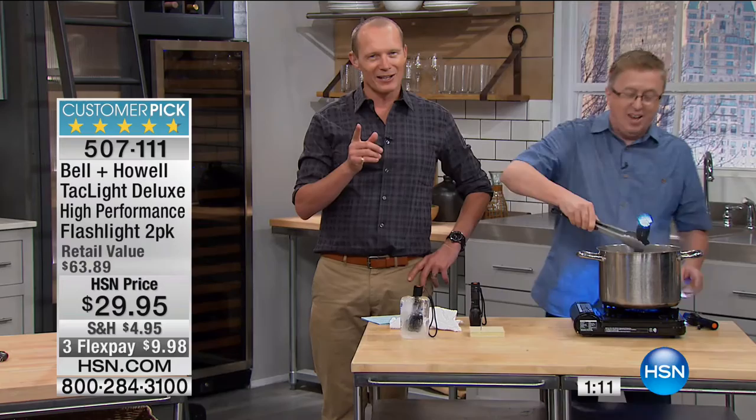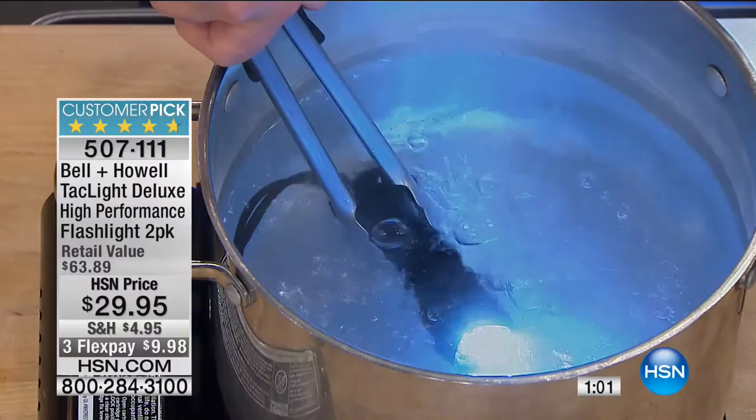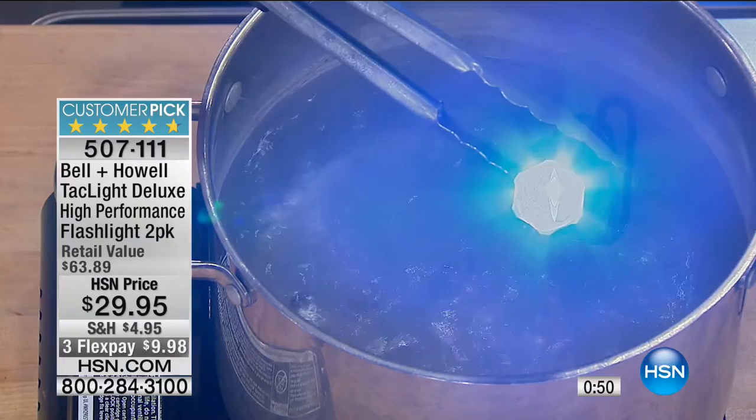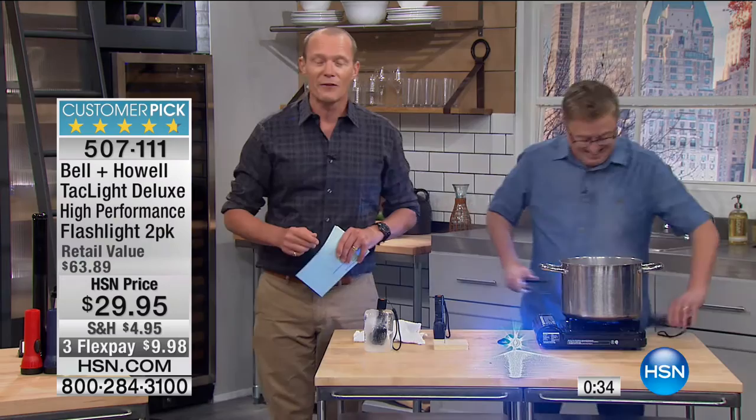Walk around. This is boiling water — don't try this at home. Last time I showed this, Matt, we had 131 reviews. Guess what? It's up to 263 — 4.7 out of 5 stars. Last time there were 131 reviews, now there's double. When we showed this during the spring and summer it was one of the biggest sellers — sold out time and time again. 4.7 out of 5 star review on flashlights.